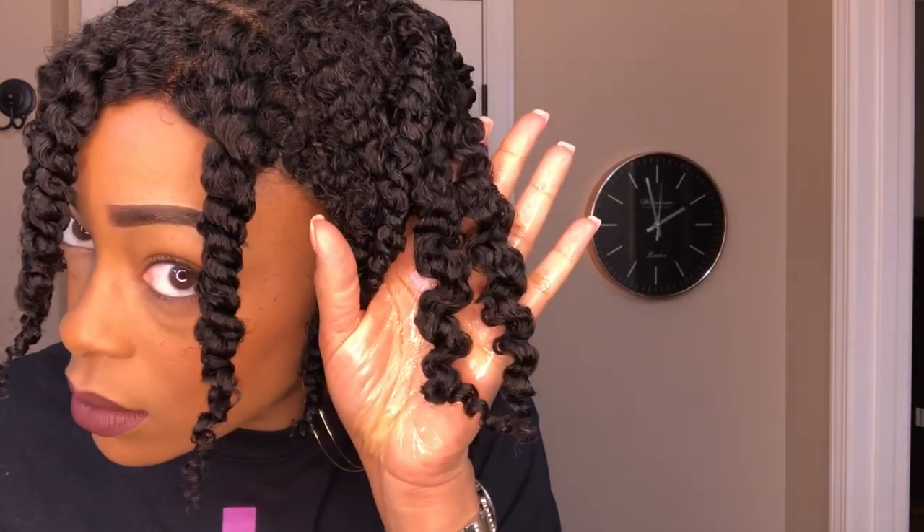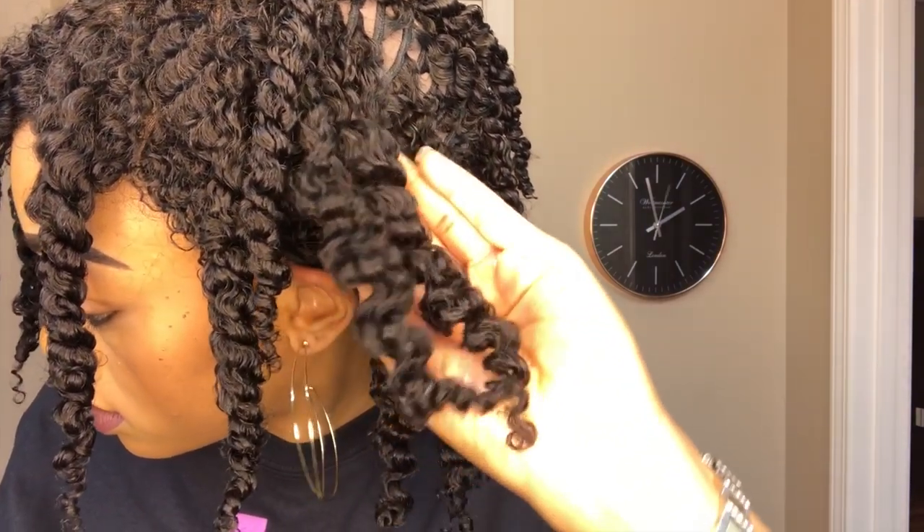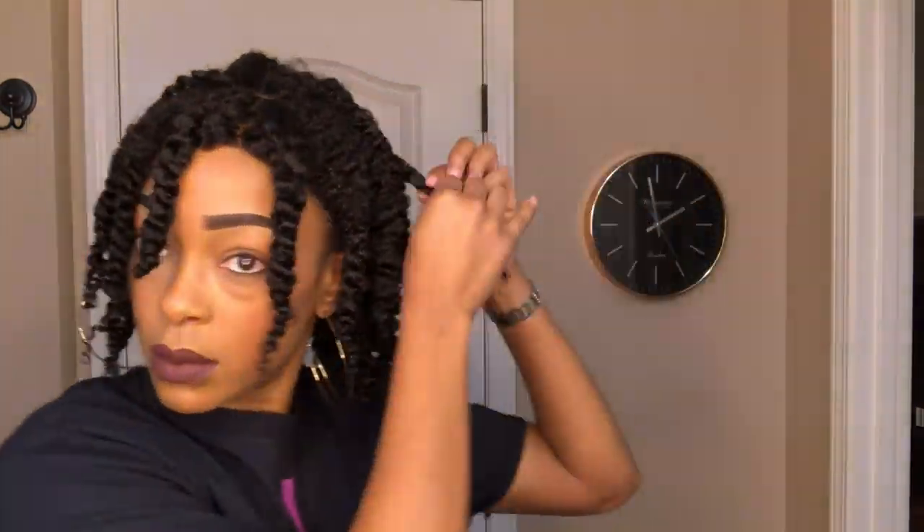I'm going to take my grapeseed oil and pour a little bit in the palms of my hand before unraveling the twists to minimize frizz, and then I'm just going to start taking those twists down. Here is one of the twists — look how defined those curls are! Aunt Jackie's did the job, I am loving it. I'm going to continue on and I'll be back once I've removed all the twists and fluffed my hair out a bit.